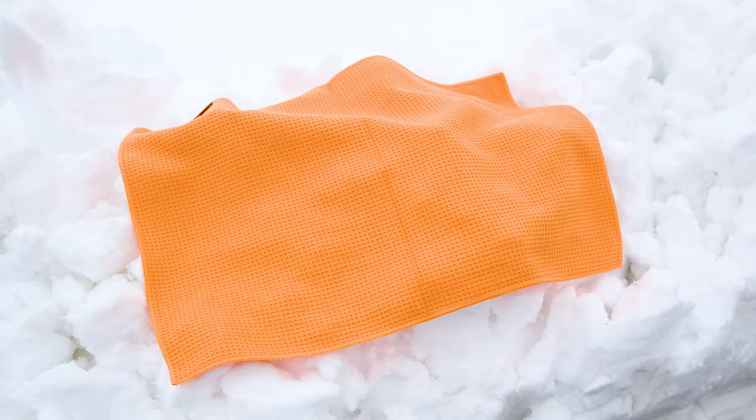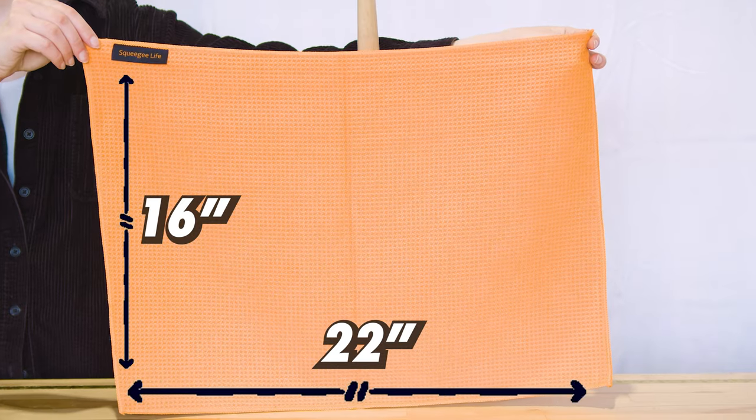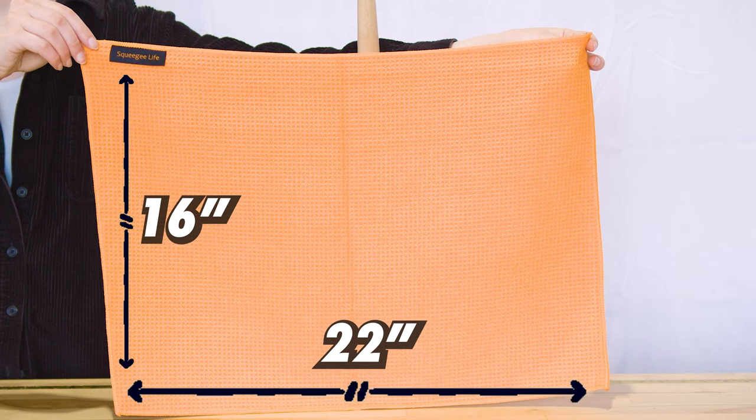First up is the Squeegee Life Towel, a vibrant orange microfiber wonder. Its unique waffle weave makes it highly absorbent and perfect for detailing around frames. Measuring 22 by 16 inches, it's an essential addition to any professional's toolkit.